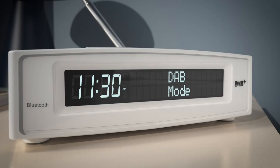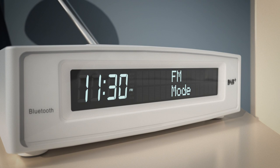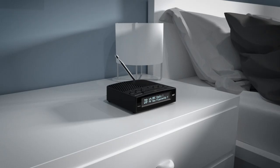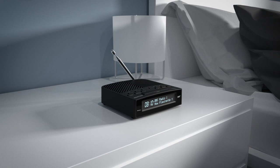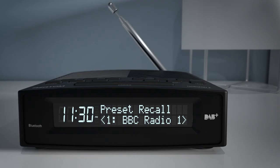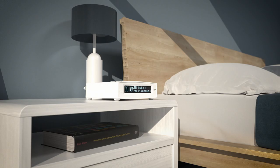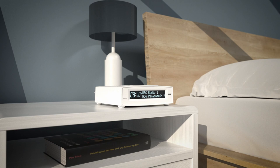The Azatom Horizon 2 is a retro-inspired must-have companion for any bedside table. The DAB and FM radio modes both allow you to tune into your local and nationwide stations, and with DAB digital radio you will enjoy crystal clear audio every time. Setting up presets could not be easier on the Horizon, allowing you to store up to 60 preset stations at a time and recall them with the dedicated preset button on the front panel.